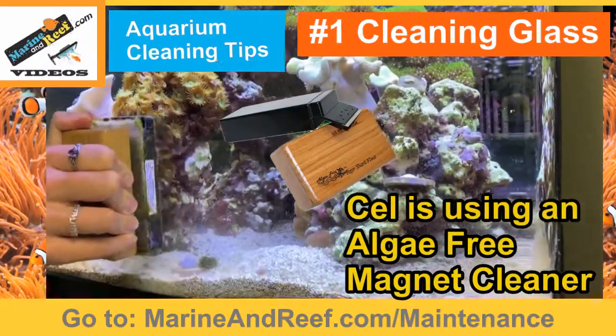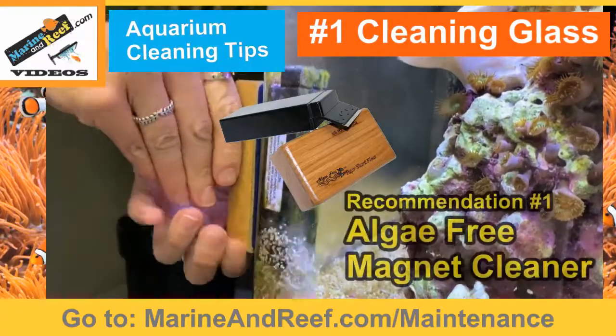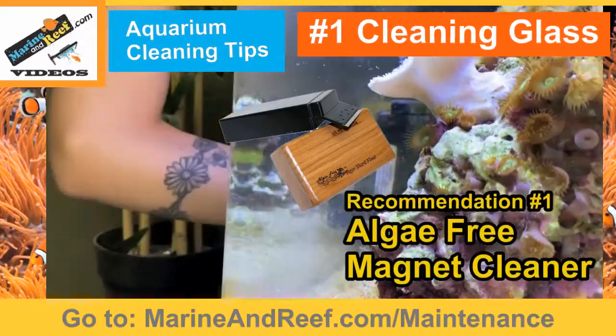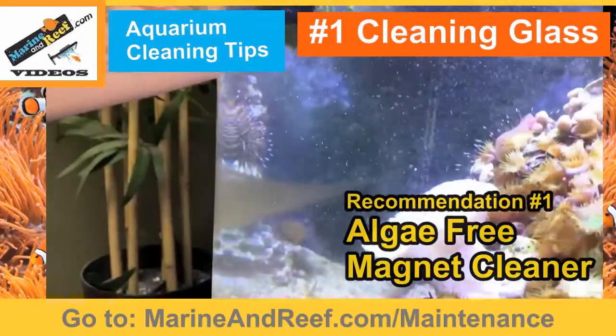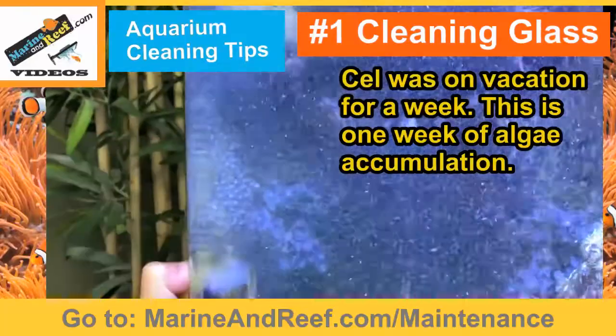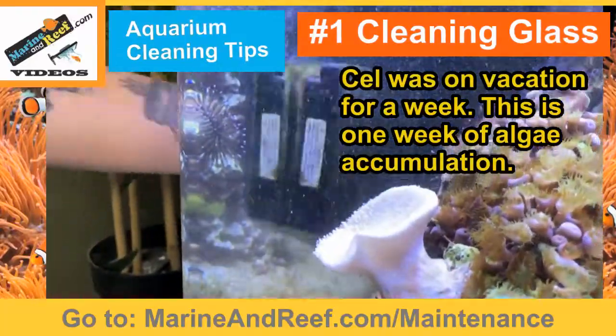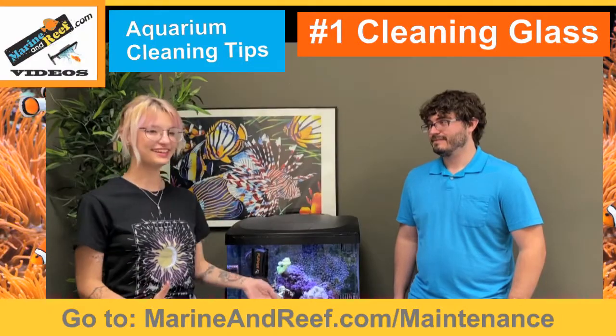I clean the glass with the algae magnets about once a day, maybe once every other day — definitely when I come back on the weekends. It's really important to keep the glass clean and free of algae so the algae can get into the filter system in the back and keep the aquarium clean and not full of algae.